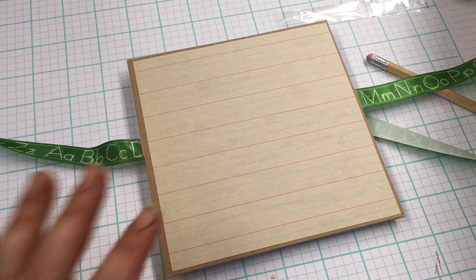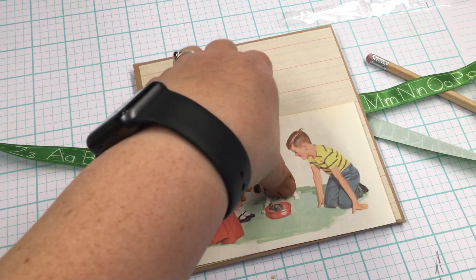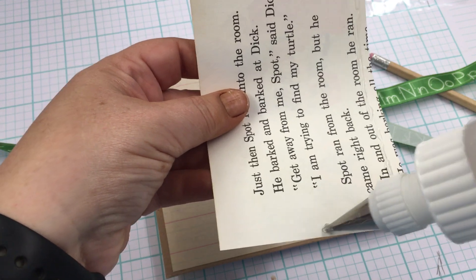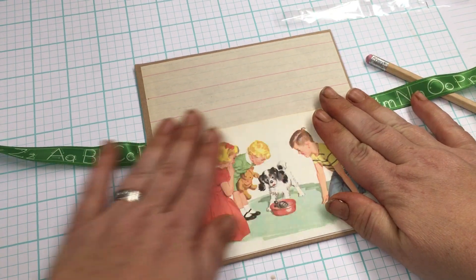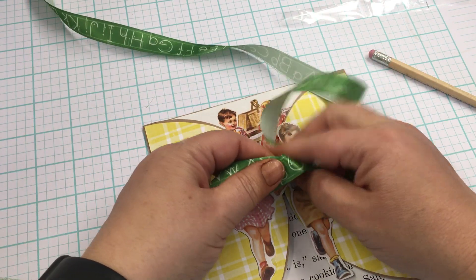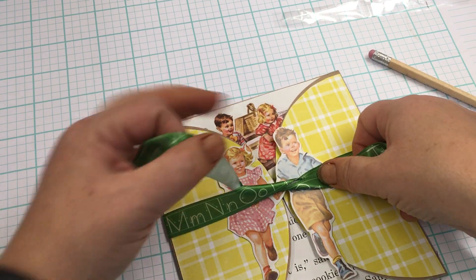This is a scrap from the journal where I'd used something on the other side — it was already cut so it worked out. I just thought it would be fun to use this paper instead of pattern paper. There are so many wonderful things to play with when you're making journals. We're going to let that set — so that's the back — and then let's test the ribbon. 40-some inches is going to be too long.